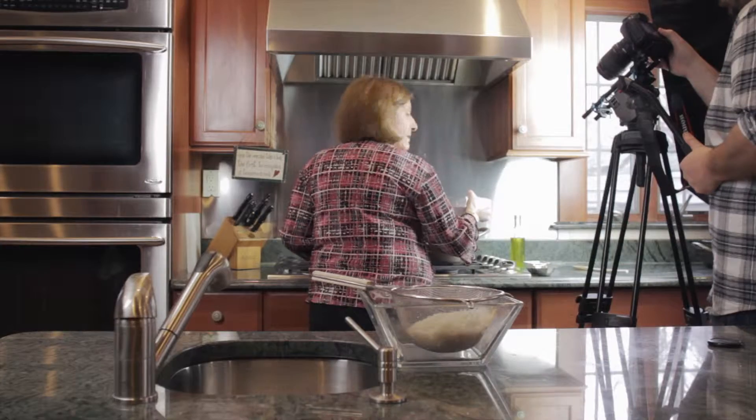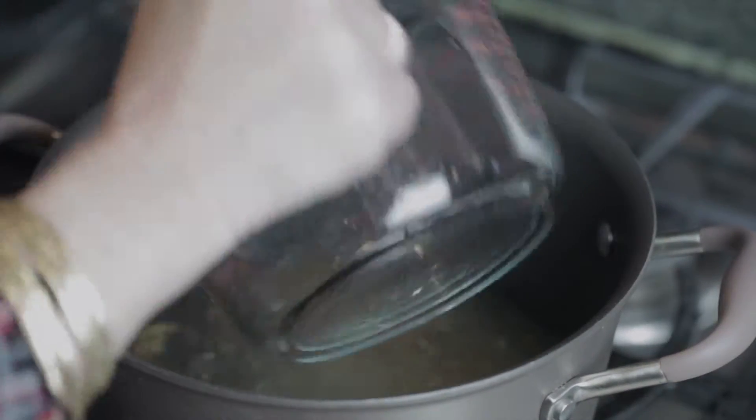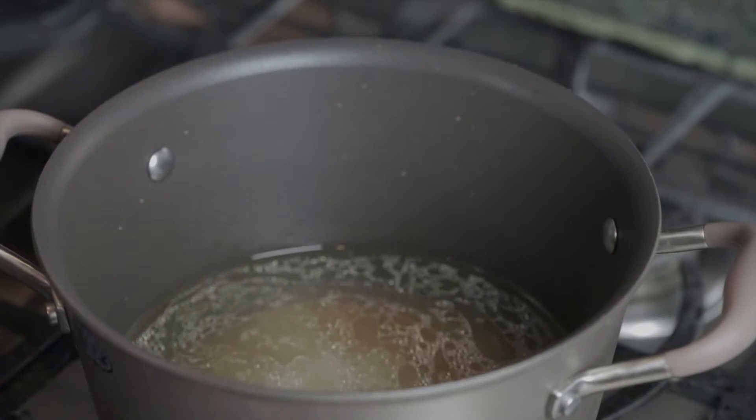All right, once again, the back camera is the talking camera. I'm adding four cups of water and one tablespoon of kosher salt for each cup of rice.